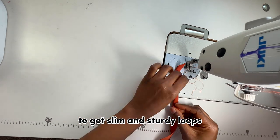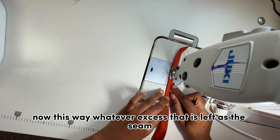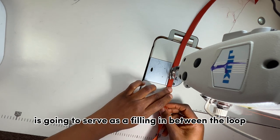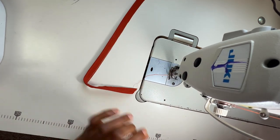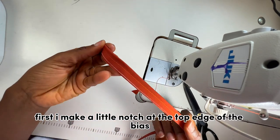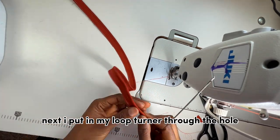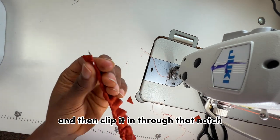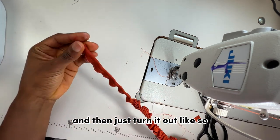To get slim and sturdy loops, you want to sew right in the center of the bias — whatever excess is left as the seam serves as filling inside the loops, giving it a little structure. To turn the bias I use a loop turner: I make a little notch at the top edge of the bias, put in the loop turner through the hole, clip it through that notch, and turn it out.